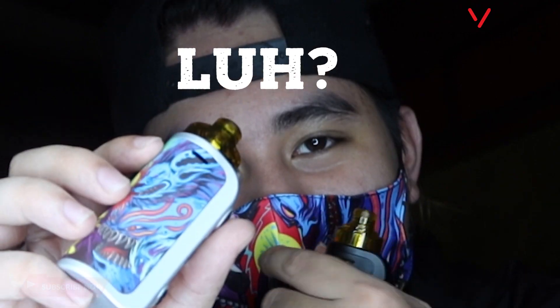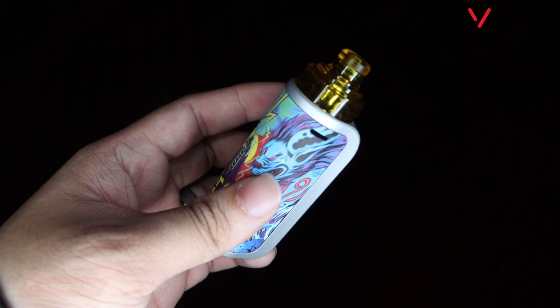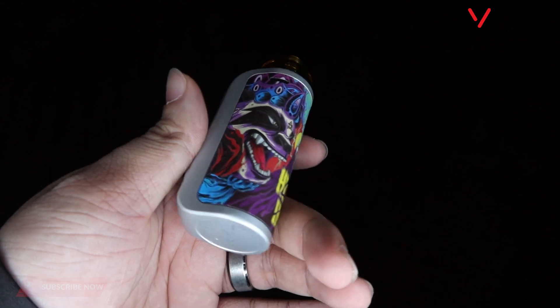Aesthetically pleasing sya, super cool nya tingnan, parang ang badass — lalo na kapag suot mo yung mask nila. Type-C charging port sya guys, so fast charge to. And super simple lang yung UI nya. OLED screen with colors — syempre gusto natin yung may kulay. Yung iba kasi dyan naglalabas ng mga screen pero hanggang ngayon wala pa rin kulay — 2020 na, lagyan na nyo ng kulay yung OLED.